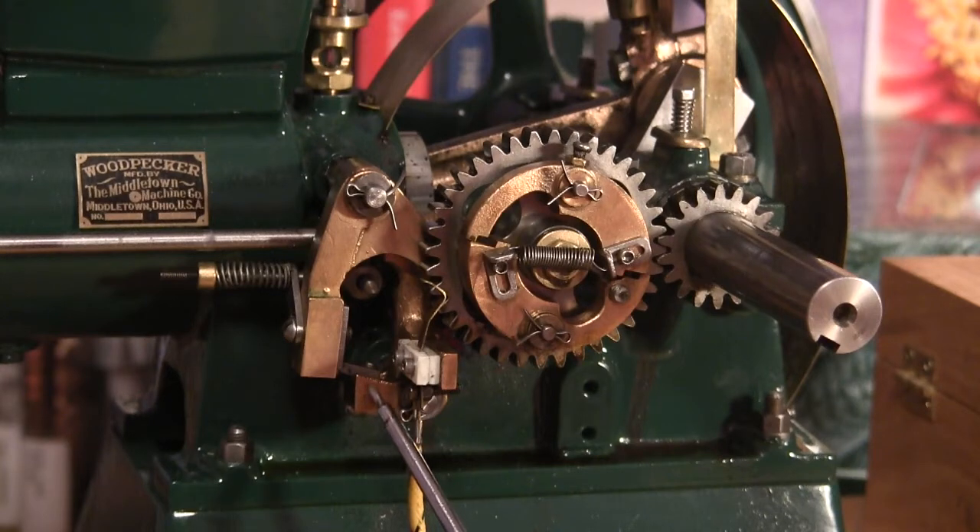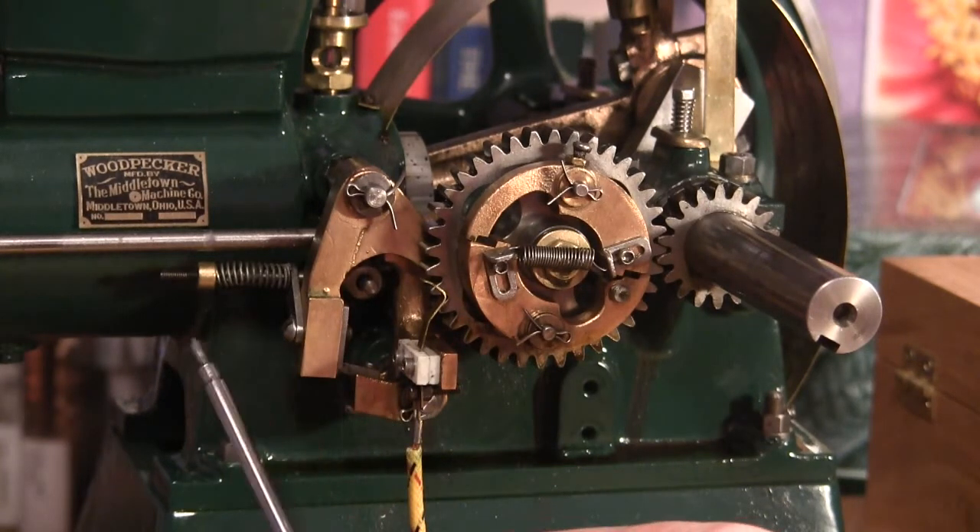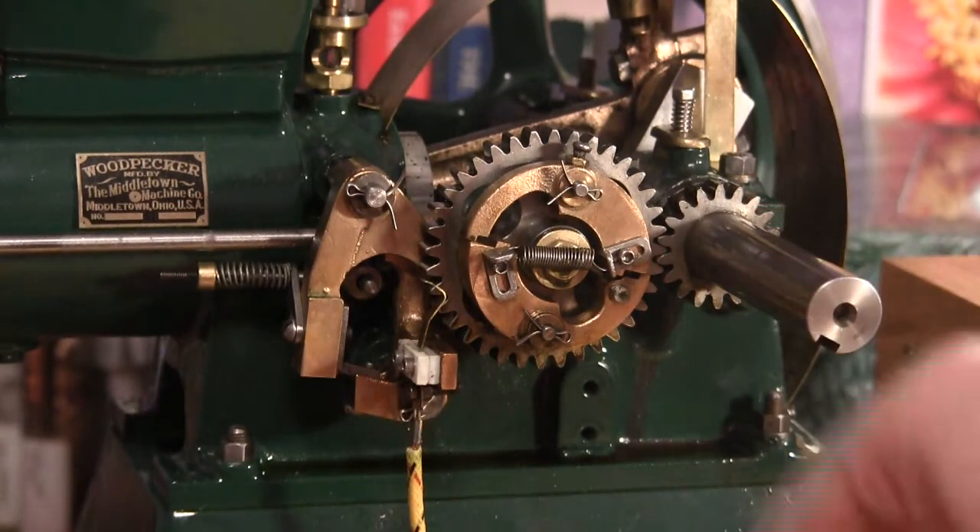Once the flywheel slows down to the speed necessary to make the lockout come out, it fires again and the process starts over again.